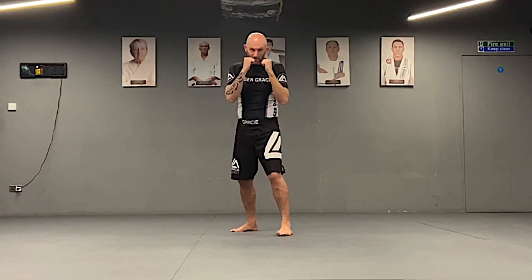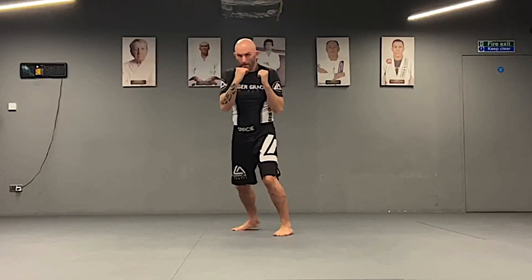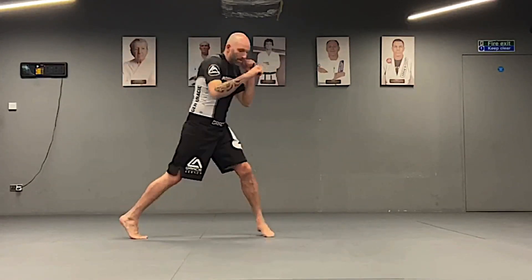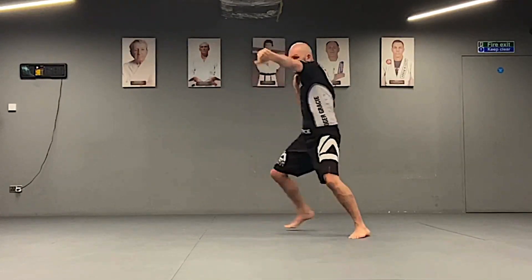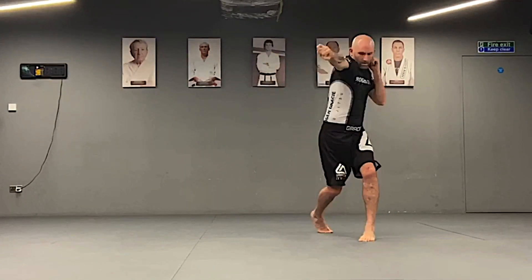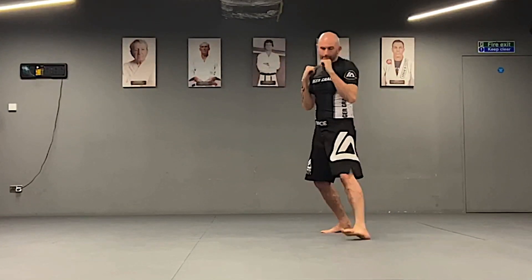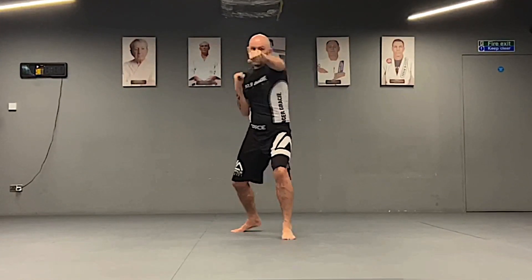Seven is stepping out of the angle, turning your body for the one-two. Eight is going to the left. Nine is one curve, curve the two.